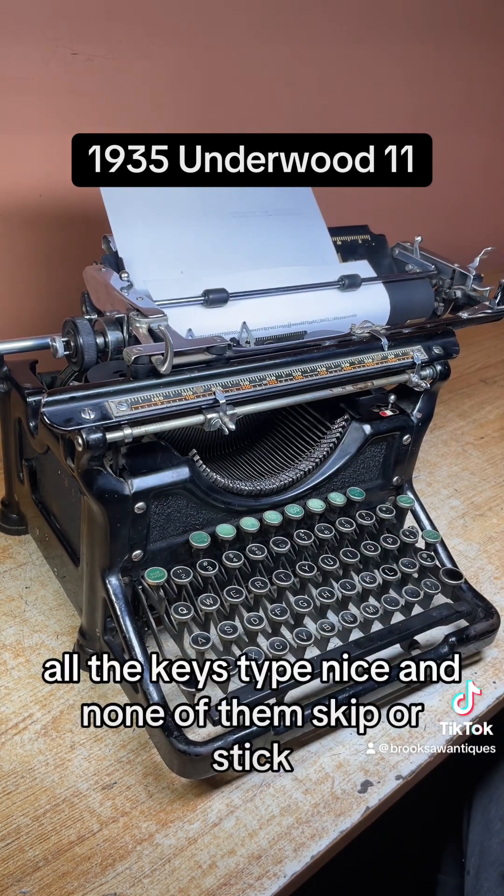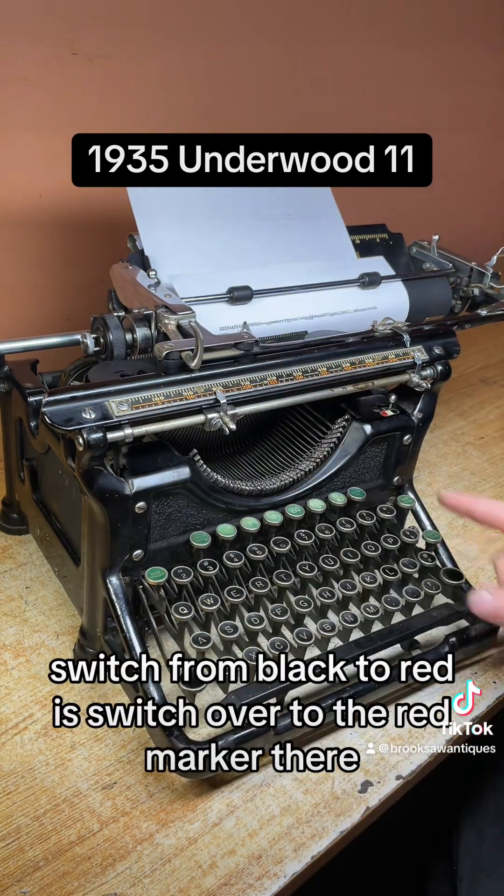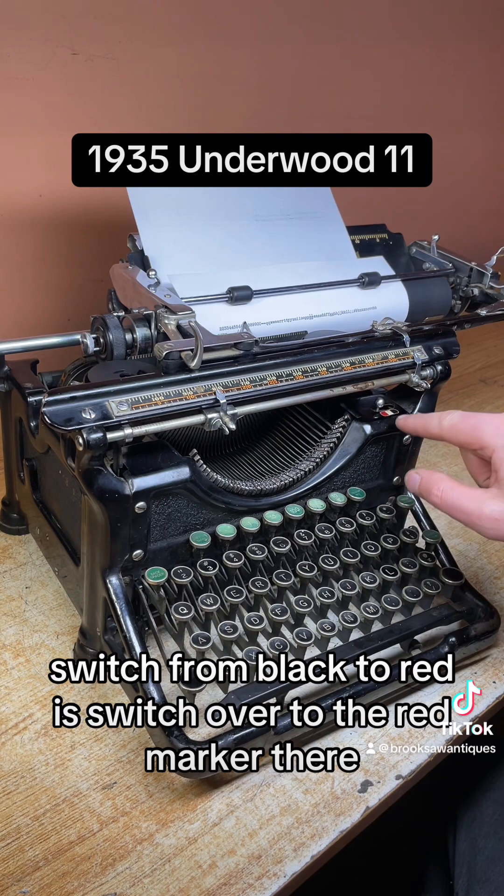As you can see, all the keys type nicely and none of them skip or stick. I'll type a sentence in red on the next line — switch from black to red, switch over to the red marker there.